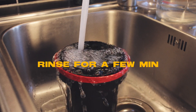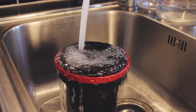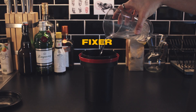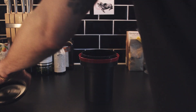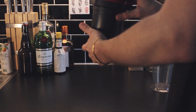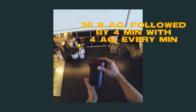The cold water will act as a stop bath. Now pour in the fixer. The fixer needs a little bit more attention.